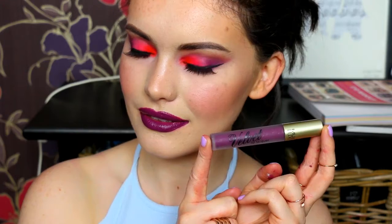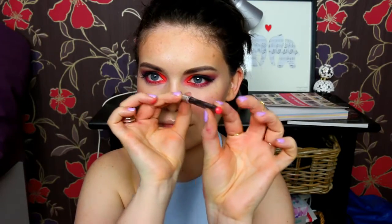For lips you could go quite dramatic if you wanted to match the eyes - you could use the MUA Velvet Lip Lacquer in Kooky - but I decided I'd prefer more of a pinky nude. So first of all I'm taking this Kiko lip liner in the shade 702, and then going on top with the NYX Butter Gloss in the shade Eclair, just to give a really pretty slightly pinky nude lip. It's up to you - you can either go very bold to match the eyes or keep it more on the nude side.